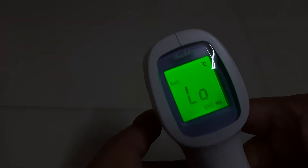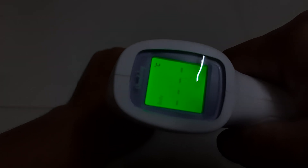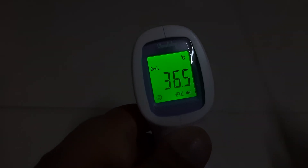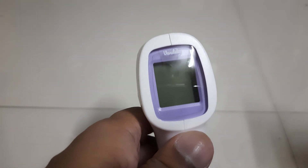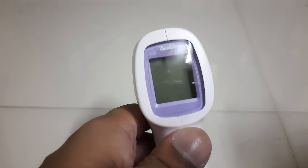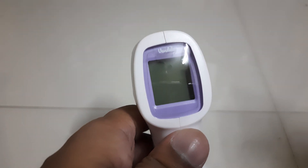Let's check my body temperature right now. I'll just keep my hand and show you — it's reading 36.5°C, so that's a normal temperature, which is why it's showing green. If it were around 37°C it would go orange, meaning fever is starting, and if it's around 38°C or above it would turn red, which is the alert.